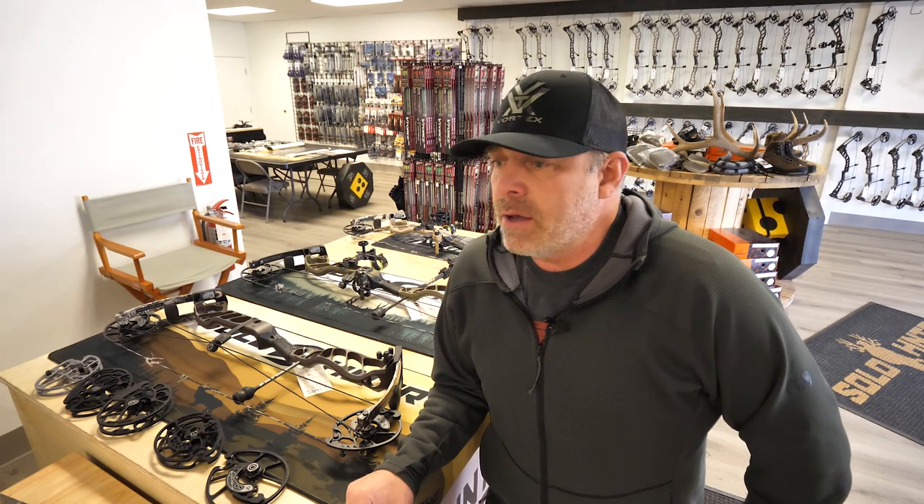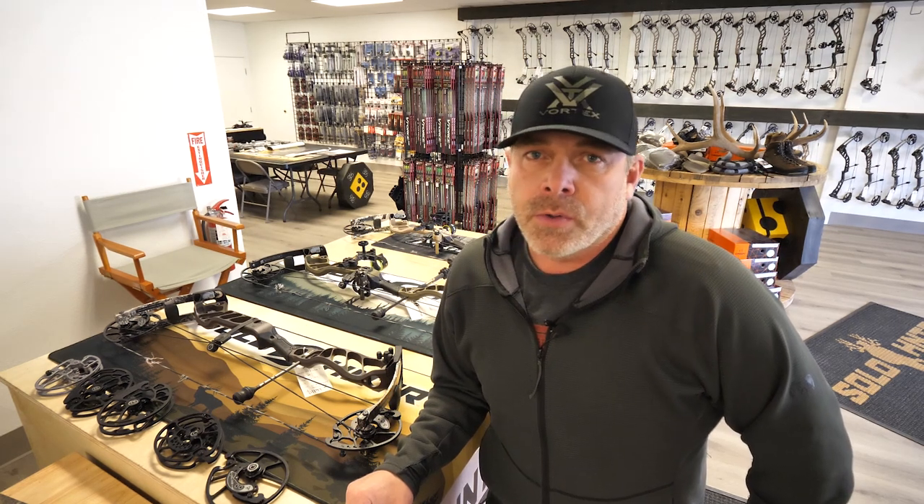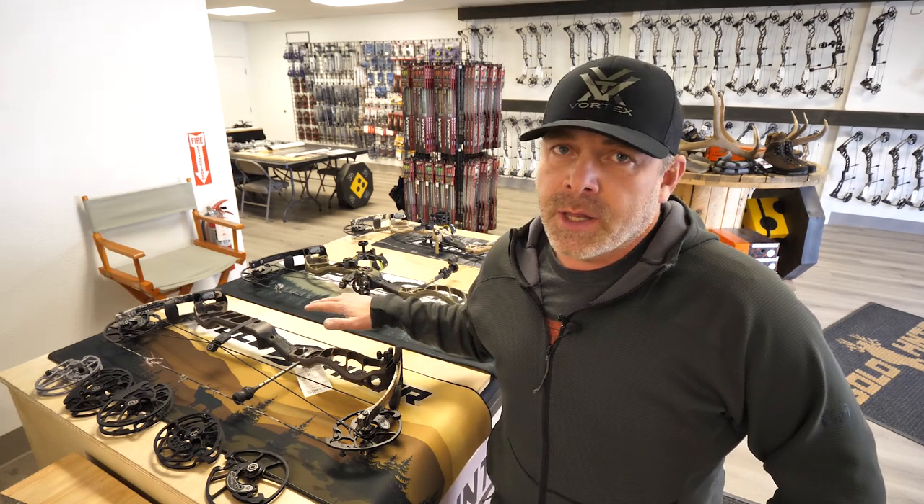Hey guys, Tim here with Solo Hunter and Huntin' House Archery Shop. Today I wanted to do a quick overview of the 2022 Prime Inline Bows.